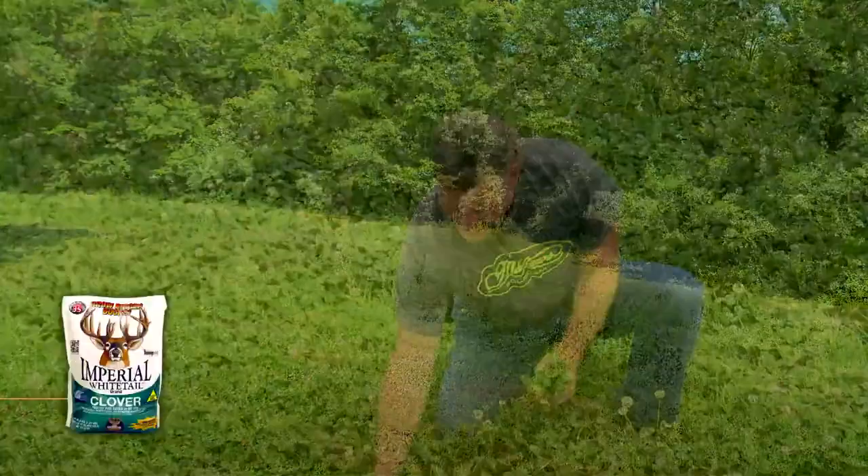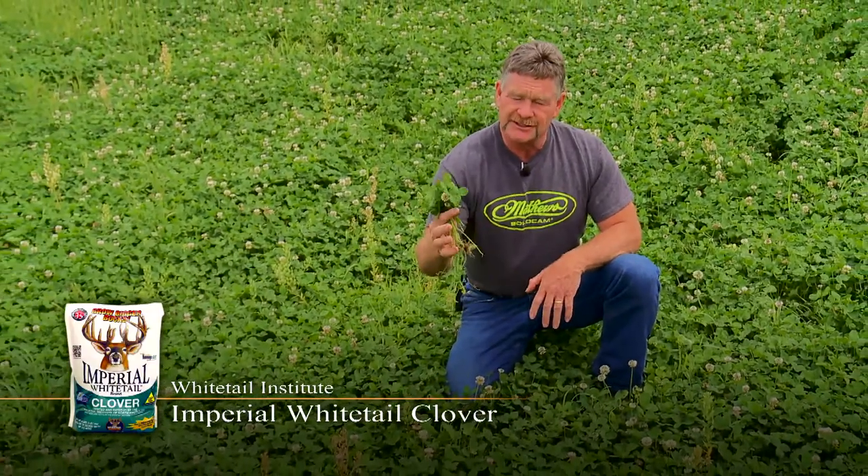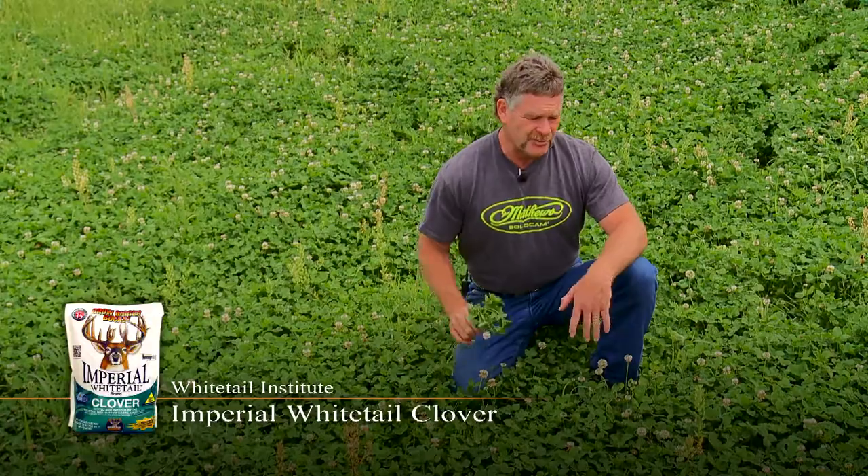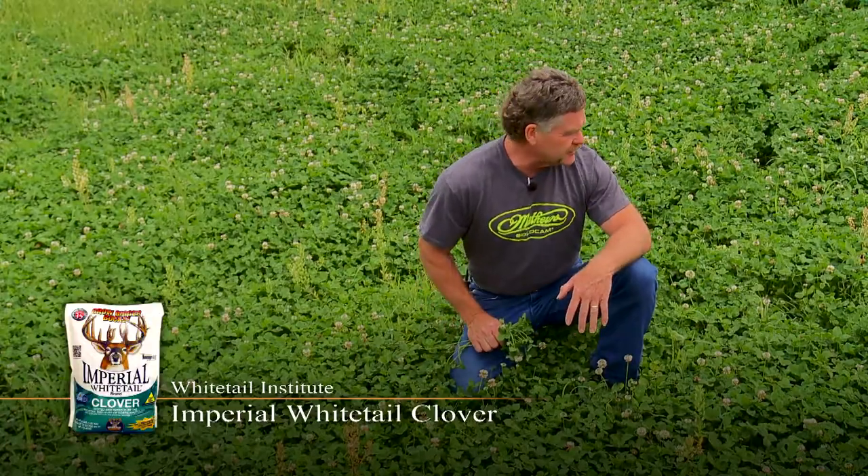As you can see, it's all starting to head out. There's some weeds coming up, but we're going to come in and mow this. We're going to cut this about in half, and that will knock the weeds back, and you just get pure clover growing in here.